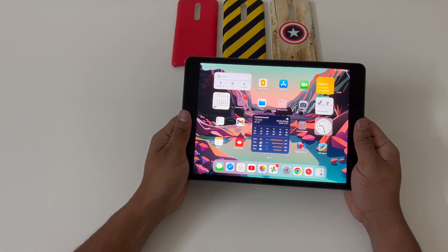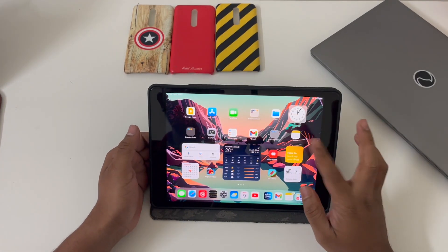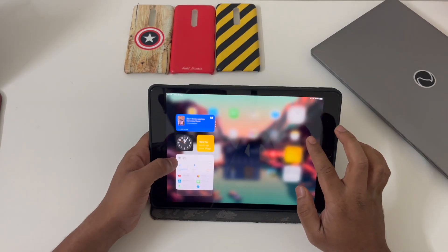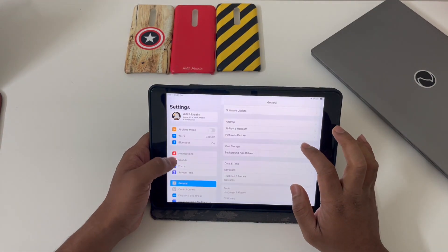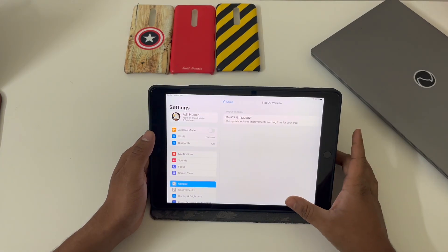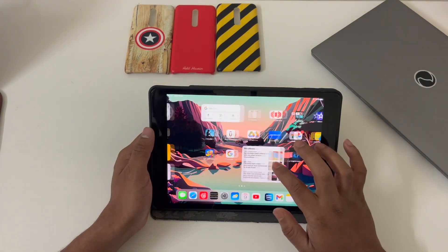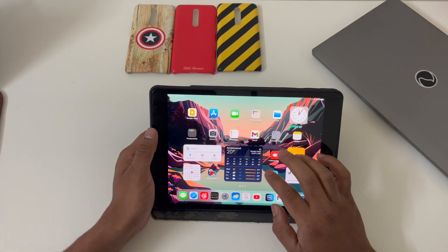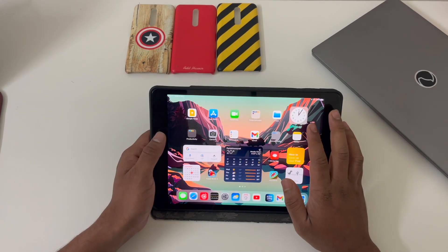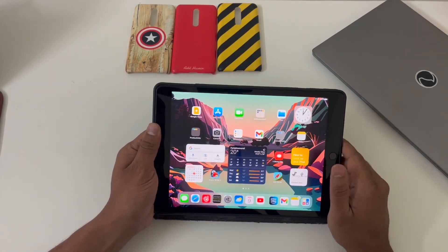Apple uses a specifically designed operating system for its iPad called iPadOS. Unlike Android tablets where you use the same OS designed for phones, the iPad is currently running iPadOS 16.1, and since it's specifically designed for tablets you get a refined user interface and everything will definitely be better than using a blown-out version of a phone OS. Apple provides 5 years of updates, and this device has already received 2 updates — iOS 15 and iOS 16 — so you can expect 3 more updates from Apple.